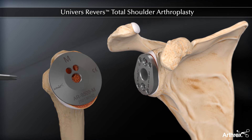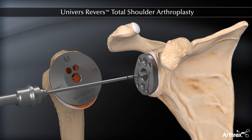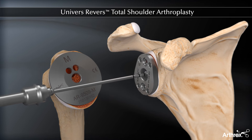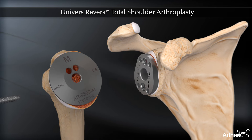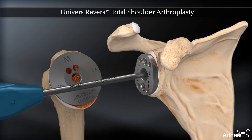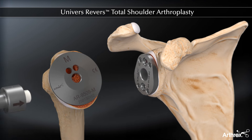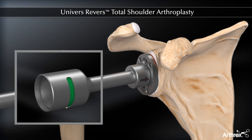Next, the 6.5mm central screw tap is driven to the appropriate depth mark determined from the 2.8mm guide pin in a previous step. The 6.5mm central screw of corresponding length is then fully seated. The central screw depth gauge is used to verify the central screw is fully seated by visualizing a green color in the gauge window.